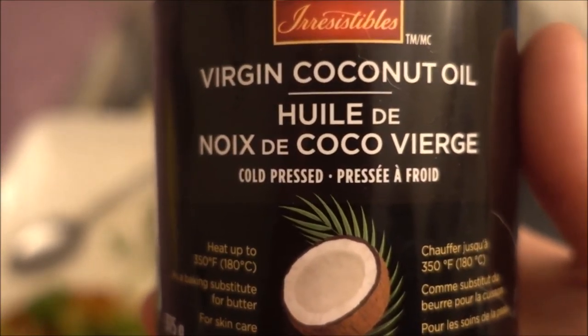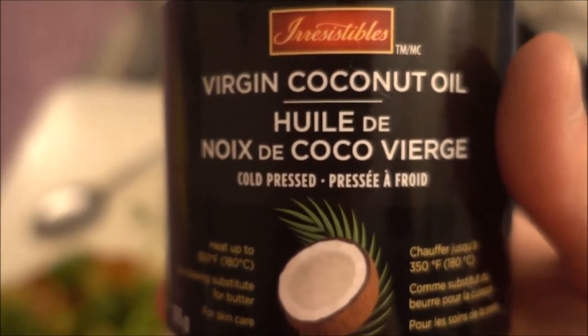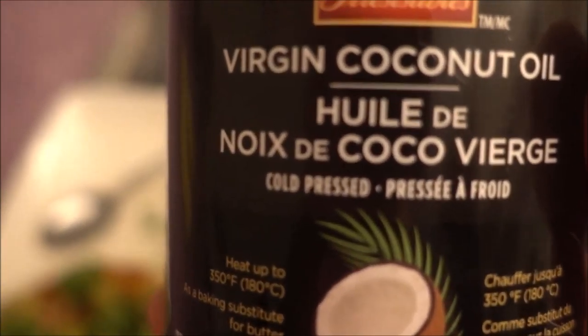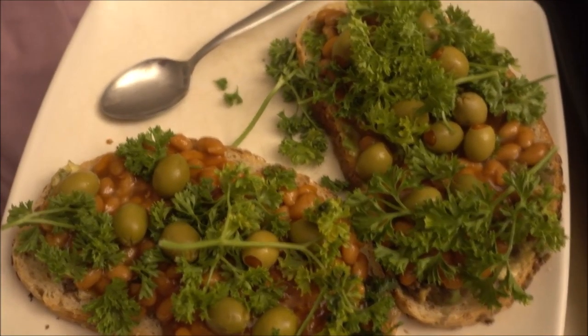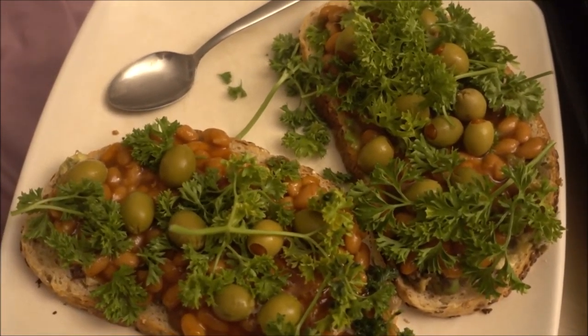I'm also adding some coconut oil to my wonderful food to add that delicious healthy fat to make an even more delicious than it already is meal. Yum, yum, yum!